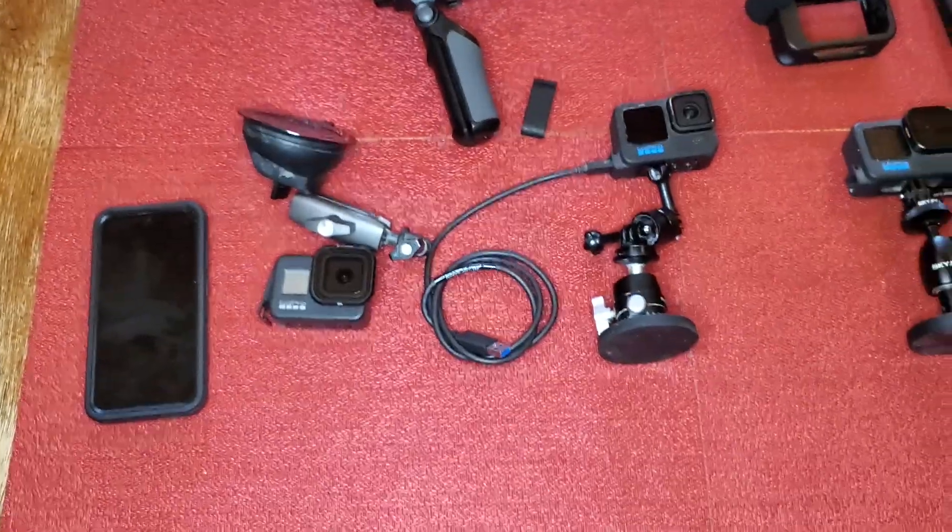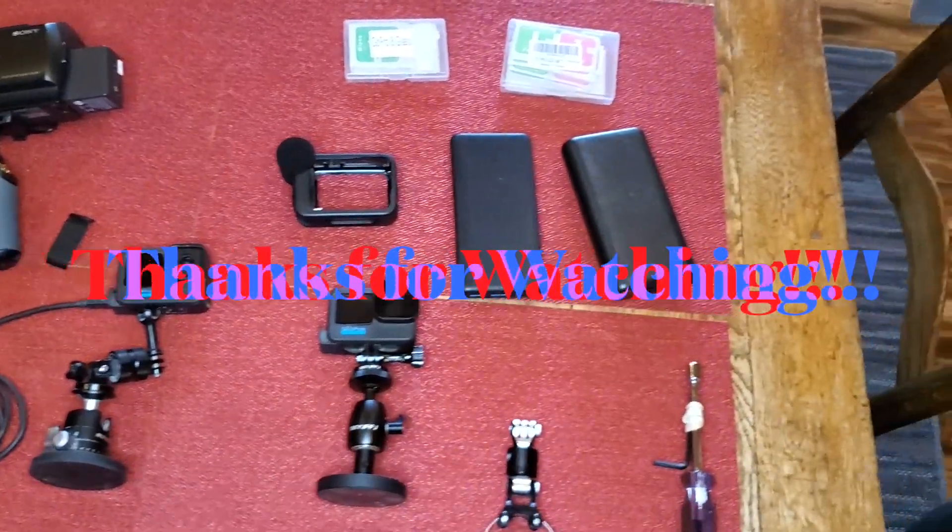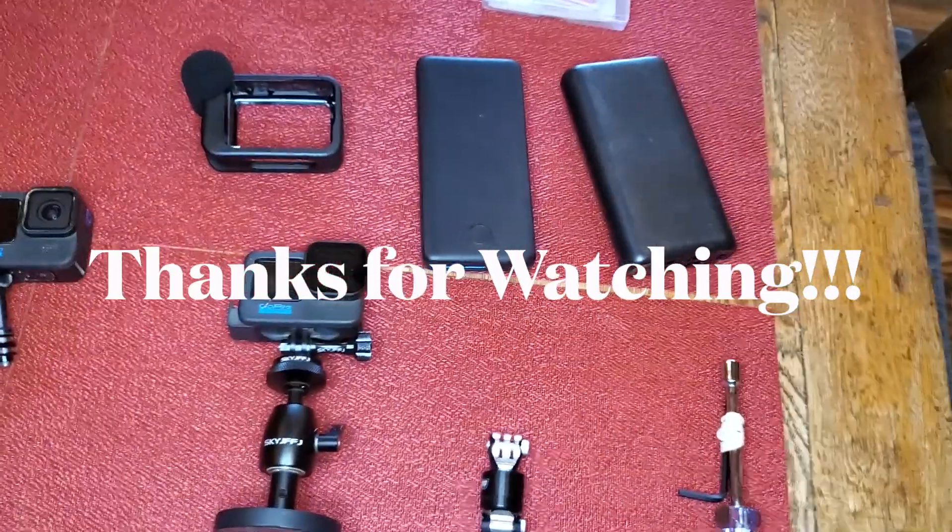There are links in the description to everything I use here, plus a bunch more stuff. I hope everybody likes this — let me know what you think.